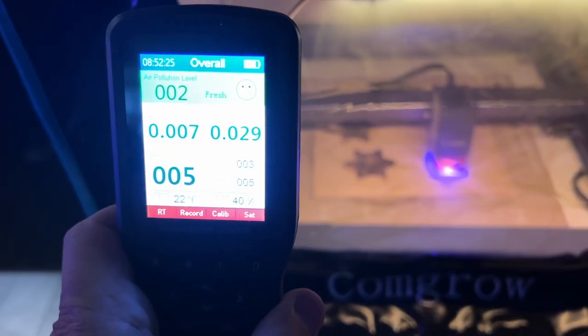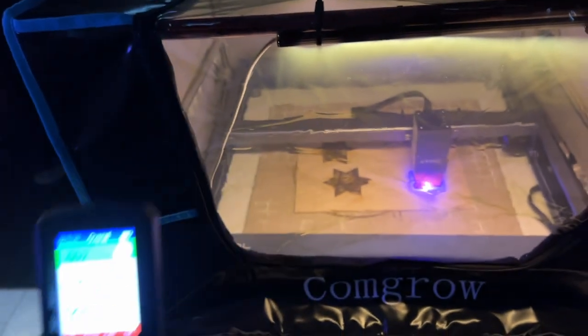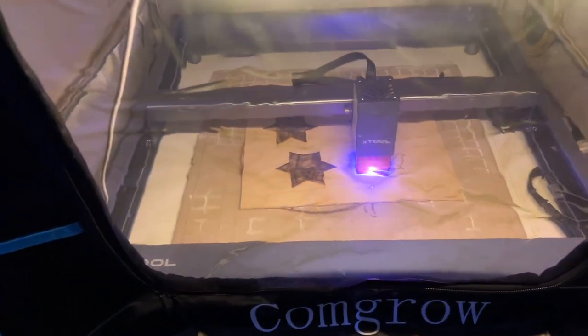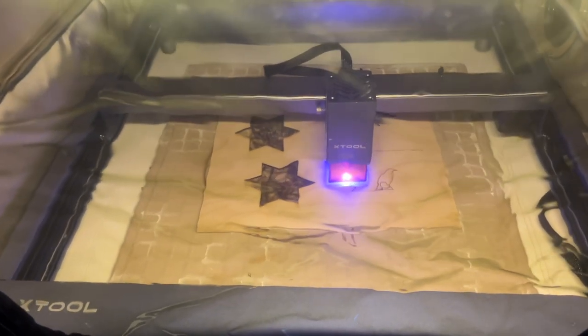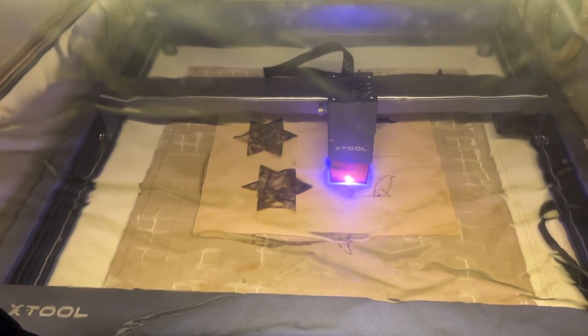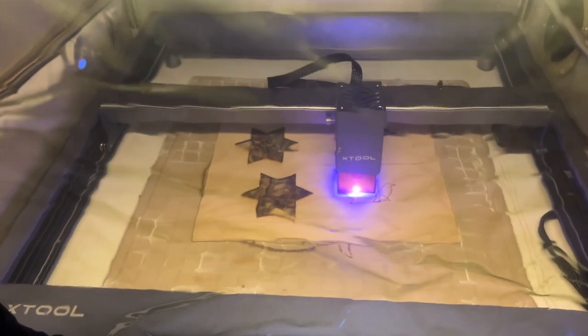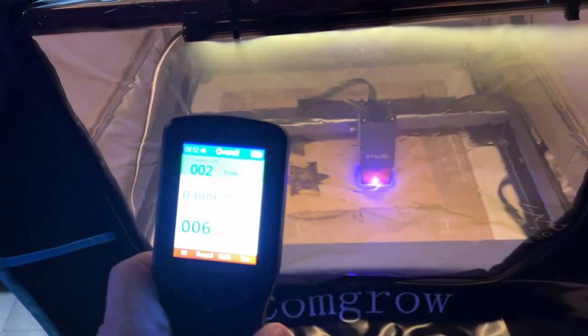As you can see from these videos I made while printing this coaster, it works really, really well. The only time I smelled any smoke in the room was when I opened the tent to take out the coaster. So the conclusion is probably to let it run for a minute or two before you open the tent, or you'll get a little bit of smoke in your room.